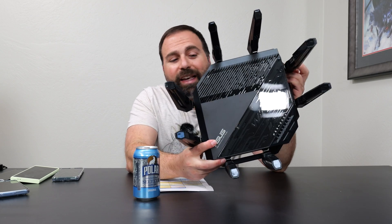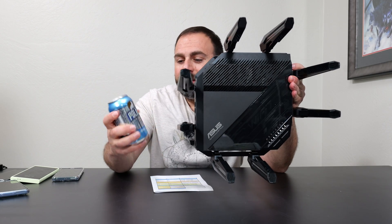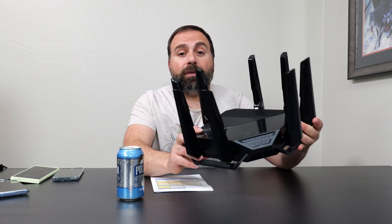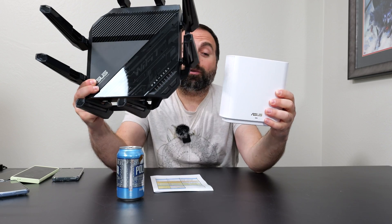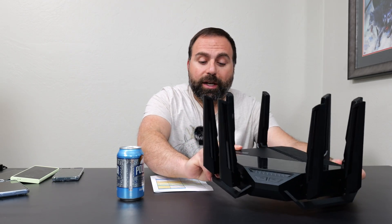Before we get into setup and configuration, here's a quick size comparison. A standard 355 ml can gives you a sense of how big this router is — it's massive. Compared to the ASUS XT9, you can really see the size difference. It's massive because it's very powerful, as the speeds and range tests demonstrated.